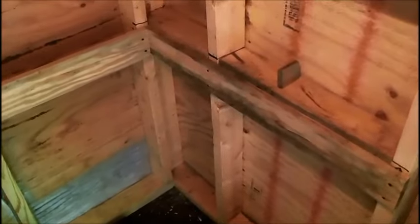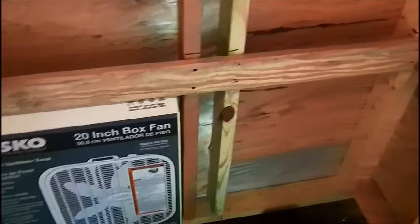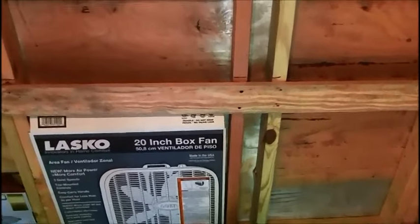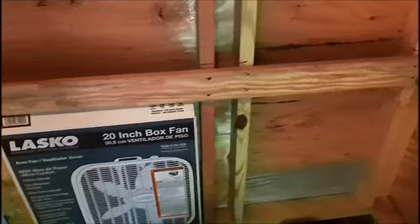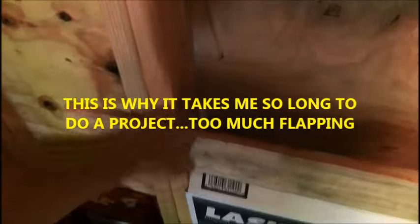Half inch plywood is going to be sufficient for this bench. That's what I had on my other workbench, but I had 2x4s underneath to reinforce it. I can always add those and screw them in later — I don't have them now, I'd have to go get them. So what I'm going to do now is bring this piece of half inch plywood in to start marking out for these 2x4s over here, and then I can trim this off afterwards with the saw.